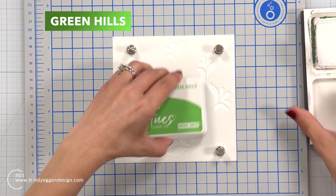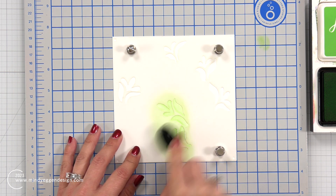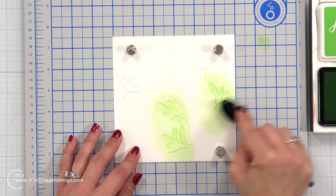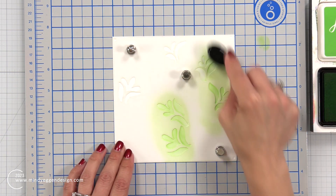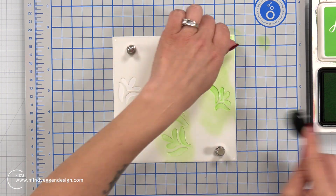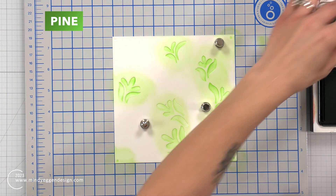I took a piece of white cardstock cut to six by six, which is the same size as the stencil. I'm placing this on my magnetic work surface and placed one of the first layers of the stencil over the top. The first layer of ink I'm using is Green Hills - a nice light green. The stencils all have some squares in the corners, registration marks, and I'm going to make sure I color those in so I know exactly where to line up the other stencils.